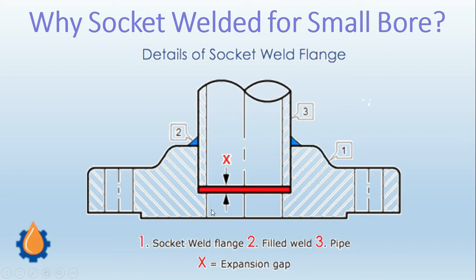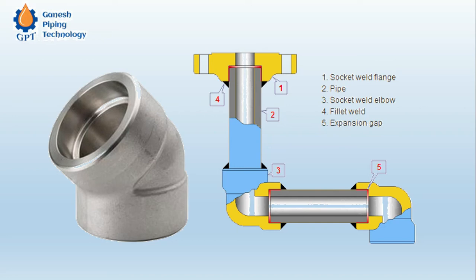Now we will see the labeled diagram. Number 1 is the socket welded flange, number 2 is the field weld, number 3 is the pipe, and X is the expansion gap. This is how a socket welded joint and socket welded flange assembly looks. In the complete assembly view, we have the full view and section view — here you can see the welds, the pipe inserted inside, and the gap.